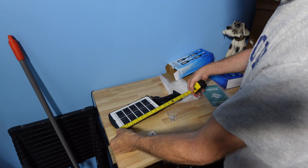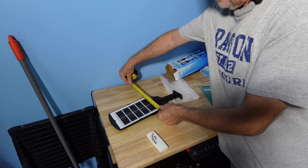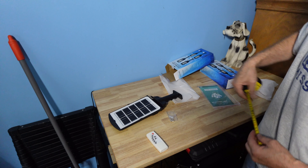The base of the light is 9 inches, measures overall 16 inches by 5 and a half inches, with about an inch and a half depth.